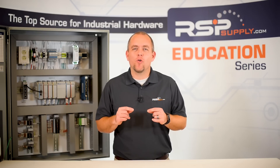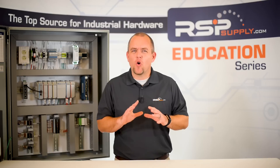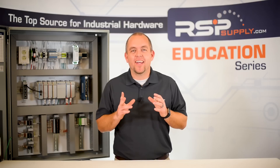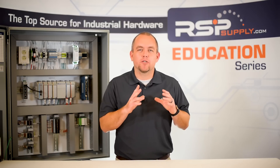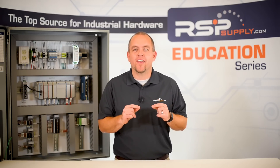For more industrial wiring tips and tricks, please reference our other video, which we will link in the description below. When wiring a control panel, there are so many things that must be taken into consideration that it can become easy to forget simple things that can impact the function of the panel. It is important that a process is put in place to try to help avoid these types of mistakes, but sometimes, no matter how careful you are, there seems to always be something that causes problems.